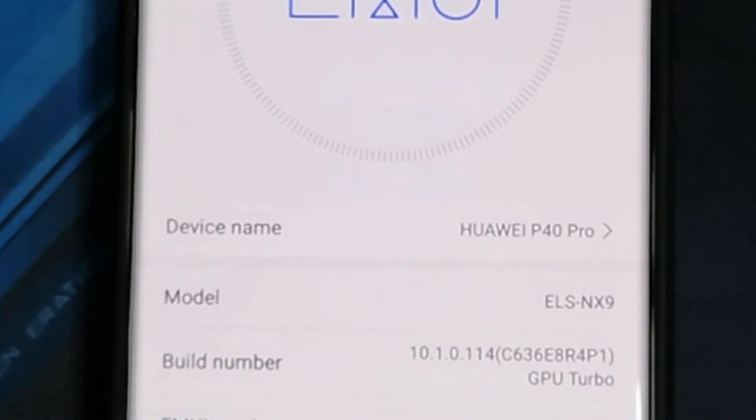It's 10.1.0.114. Now we're free to install the Google Play Store or GMS. To make it easy for you guys, use the Google Fire method because that is the easiest method of installing GMS that I've found so far. Link to that video is up here, so just follow it and let me know how it goes.